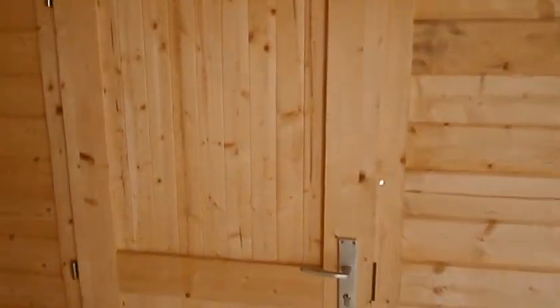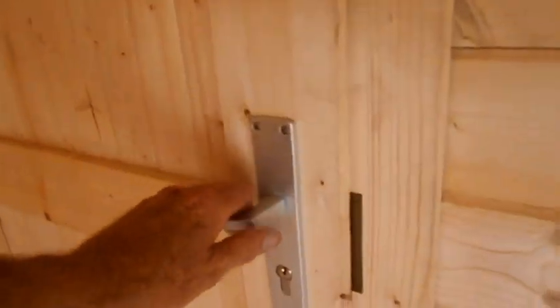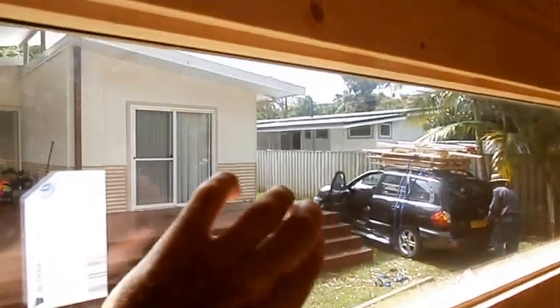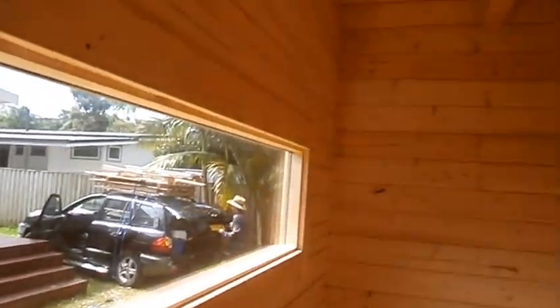Nice timber doors. Again, handles and locks come with the kit. This is just a storeroom. In this model the window doesn't open — it's a fixed window, double glazing though.